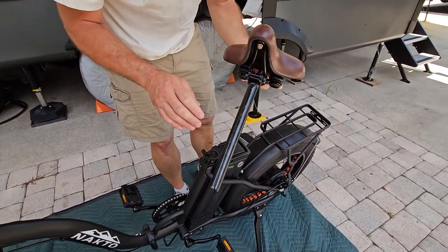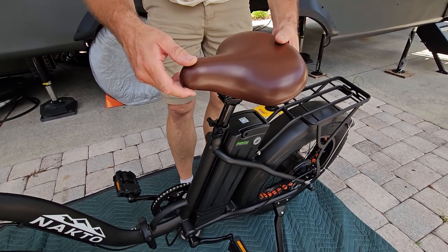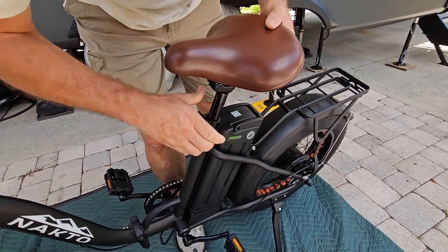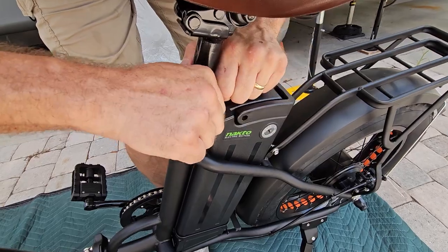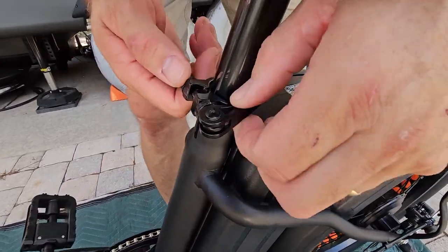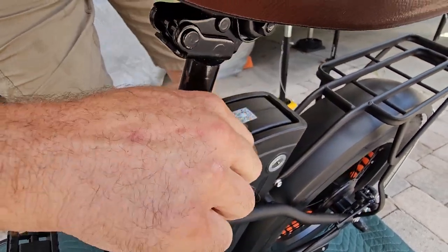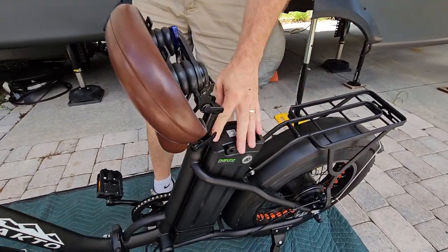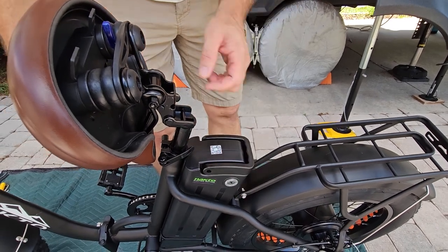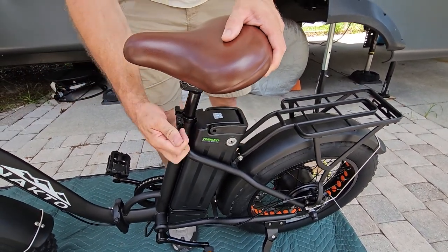Our last thing is the seat. We'll probably change this later because we like the suspension seat post, but for now just put it in and adjust the height where you want it, then close the lever. Make sure you're clear of the battery — that'll get your seat in place. If you need to tighten it, open it up, tighten this nut a little bit, then squeeze it back down. That makes your seat tighter. The seat flips up to access the battery — if it's in the way you can rotate it a bit.